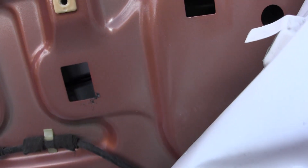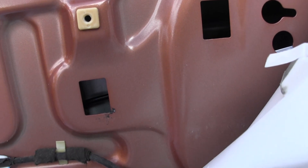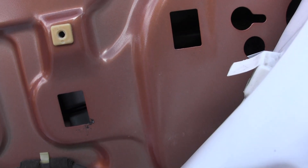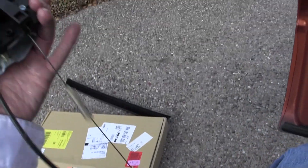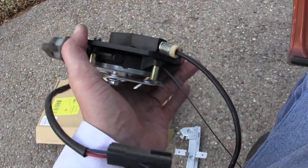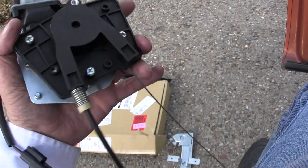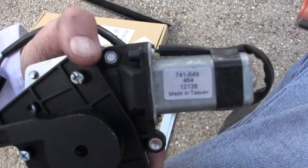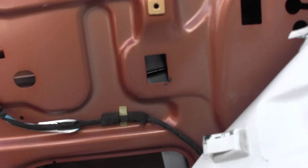It goes straight over here to the motor. What does the motor look like? It looks like this here. Let's see what I can do to move that and make that work. Made in Taiwan — whatever, good motor. It just doesn't work here.